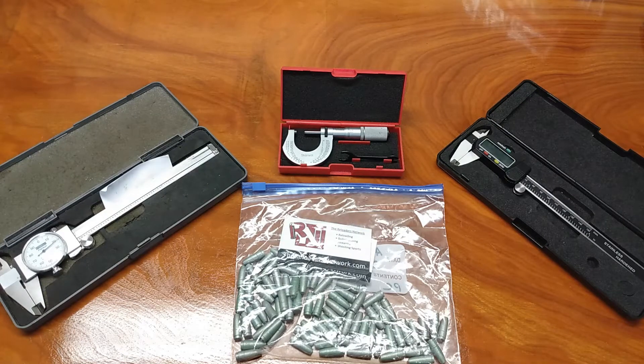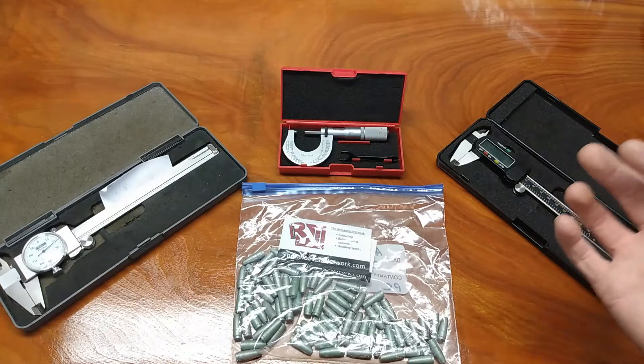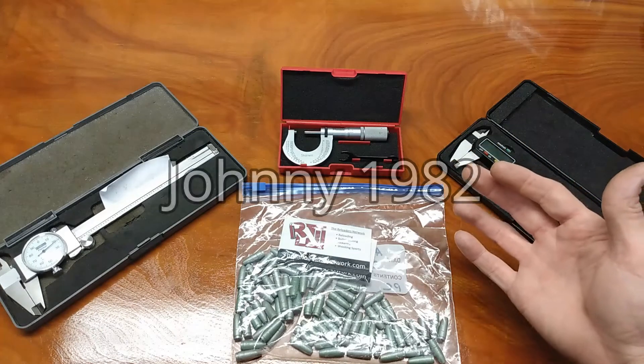Hand loaders, bullet casters, welcome back to my bench. This particular video is specifically for my good friend and subscriber, Johnny1982.